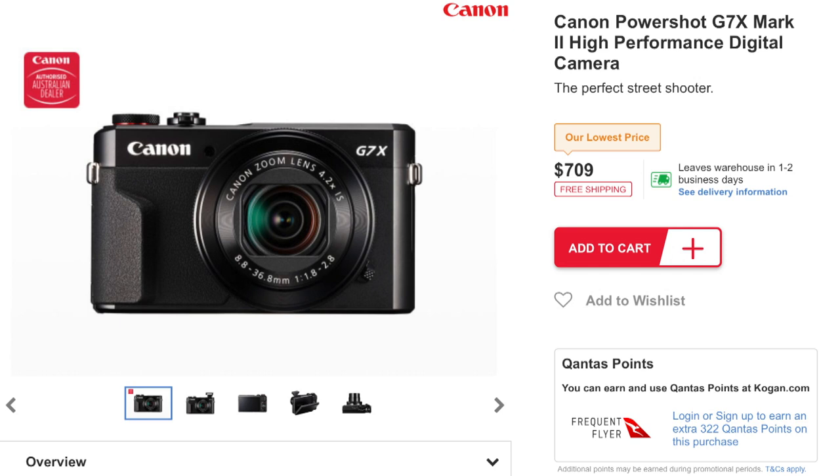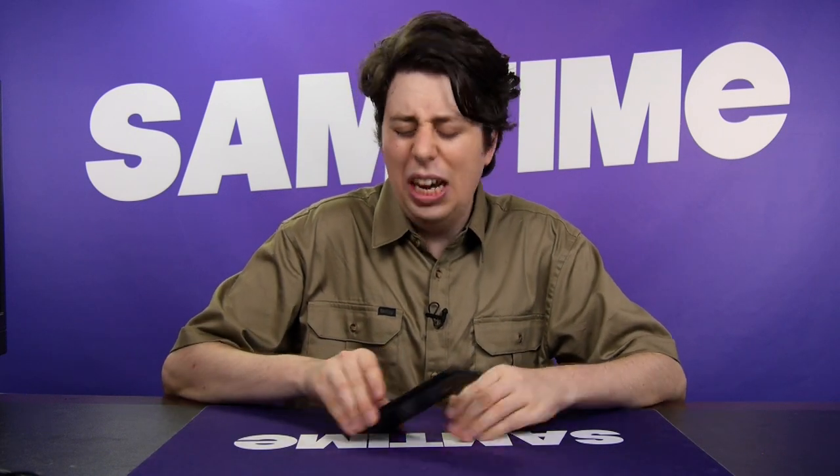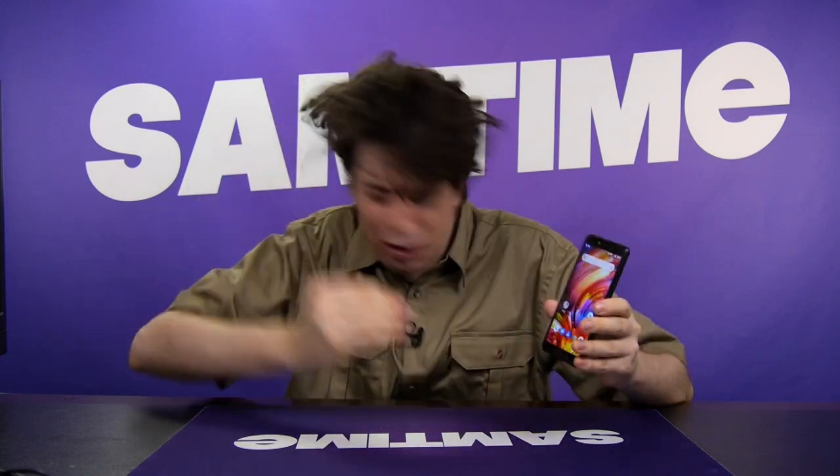So unless you really need Fortnite on your phone, I'd definitely recommend checking out the Kogan phone — link in the description. Full disclosure, this is a sponsored video, but I'm being honest — I'm always quite surprised with what these phones can do for such a price compared to the big boys, which charge an arm and a leg. Anyway, thanks for tuning in. I'll see you on the next one. Sam Tucker saying: stay funky, everyone. Sam Time signing off. Crikey.